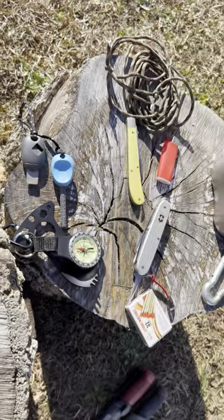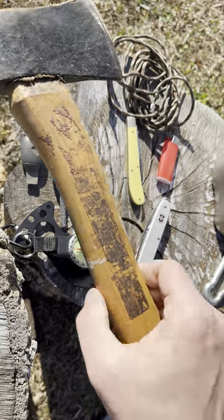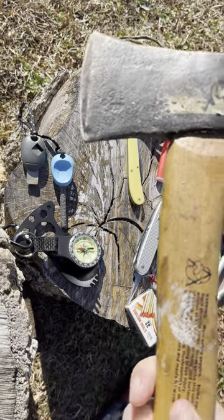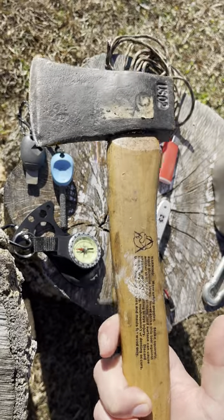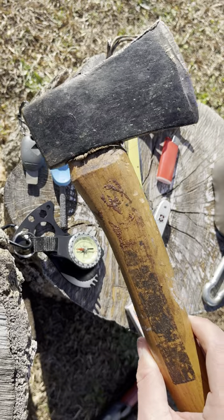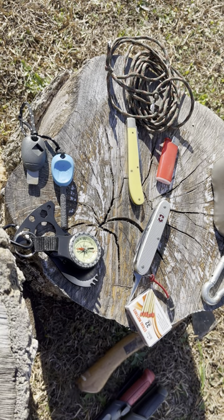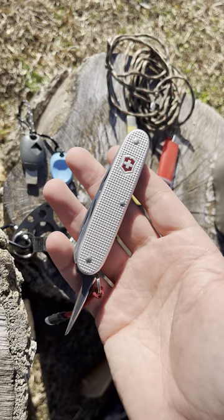Obviously you also have different hatchets and axes. This one's old — it was bought at a hardware store, actually a hand-me-down, and I don't really use it, it's not very sharp. Some people like an axe or a hatchet, and I'll cover that in another bushcraft video. But a simple hatchet, which you can buy all over the place, might be a great option if you want to split some wood.